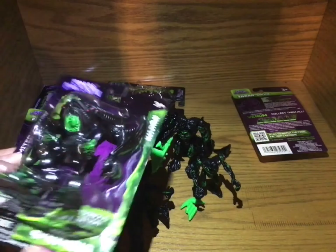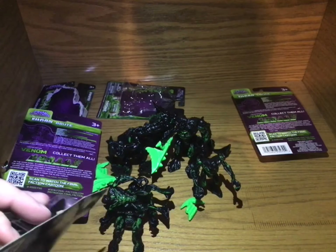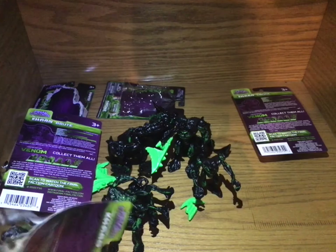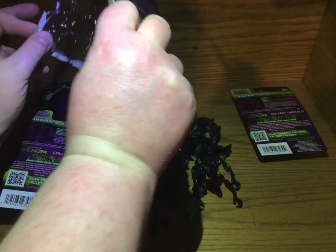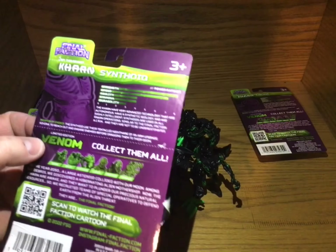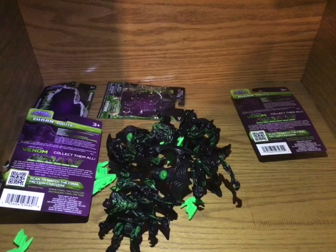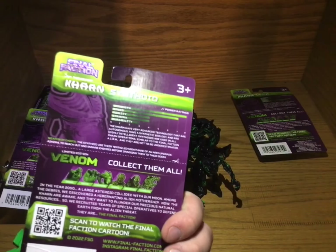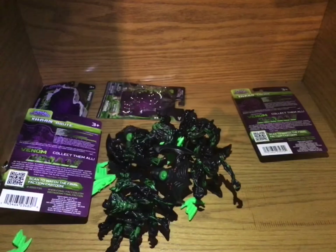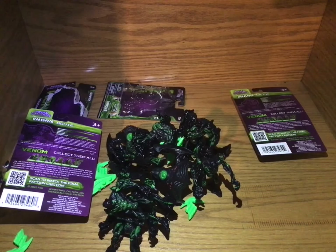Actually, this Synthoid box is actually pretty nice. I might be able to open this one without destroying the package. Yeah, that turned out good — that's lucky for me. I do like this Karn packaging, it is nice. Now I put a crease in it. Shoot.